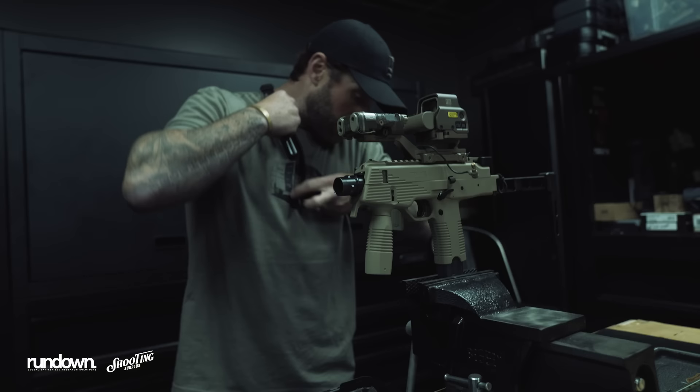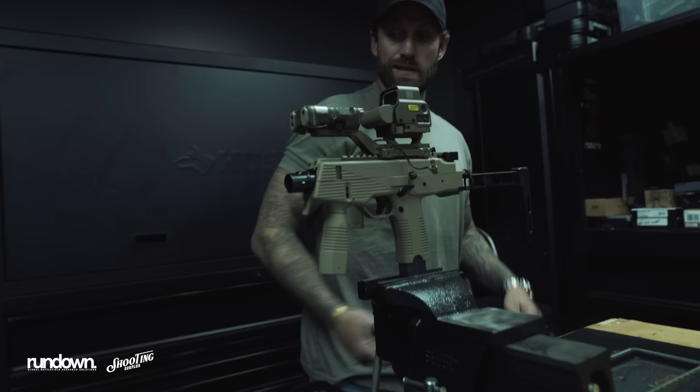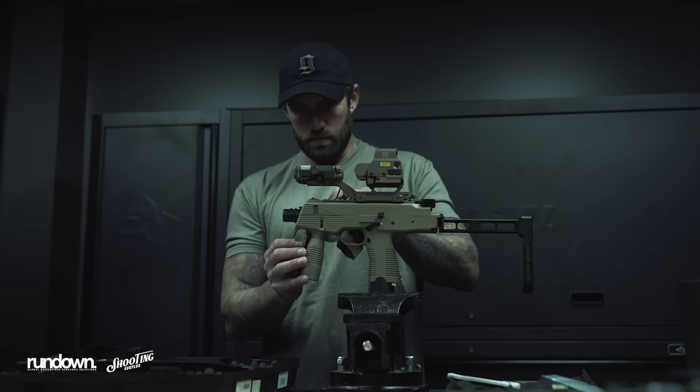They actually make a little holster for it that mounts right on your leg — nice, concealable, small. I'm also surprised this thing comes with a full instruction manual. I'm impressed on that one.